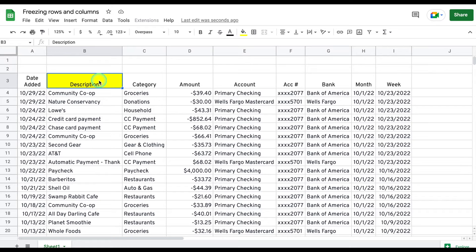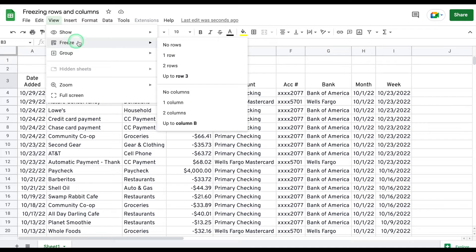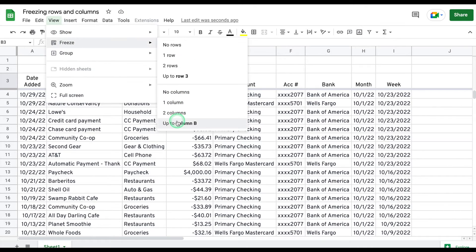Alright, let's go back to the tutorial. Now that we have our cell selected, go to the top bar menu, hit View, and select Freeze. A new menu will open up and all you have to do is select what part of your sheet will be frozen. In our case, we want both rows and columns including the selected cell to be frozen, so first we select up to current row and then up to current column.